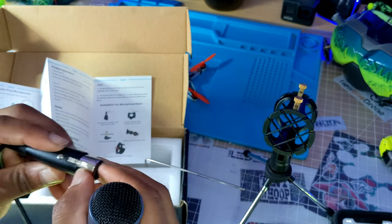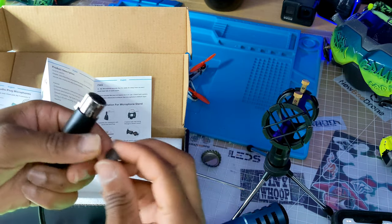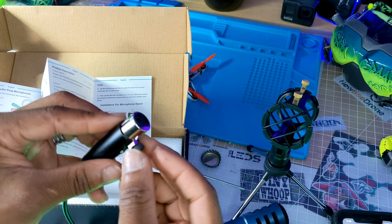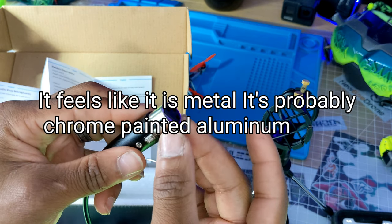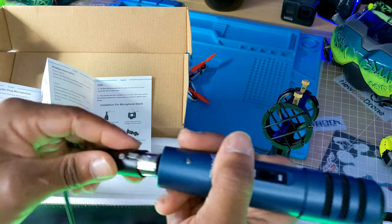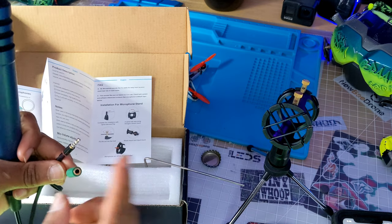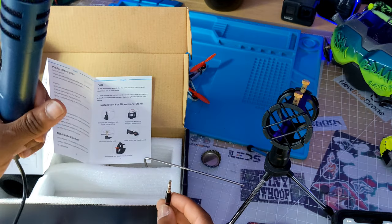Let me check if this is metal with a magnet. The cap is metal, this part is metal, and this little sliding piece that pushes in is not metal. Anyway, you push that in there — it's got a pretty snug fit. You can also plug this up to a pair of headphones and listen to yourself to hear how you sound as you're talking.